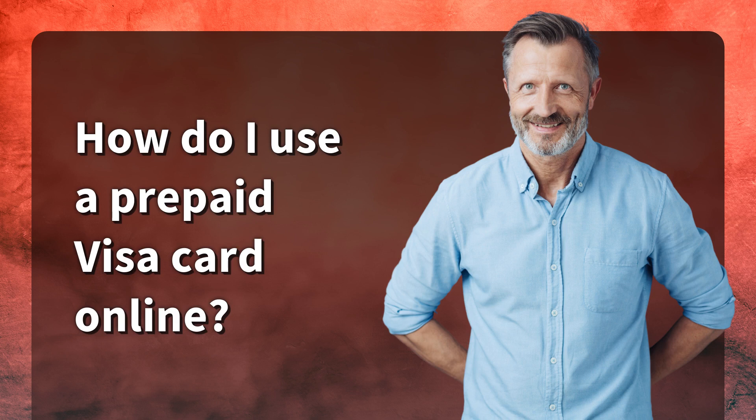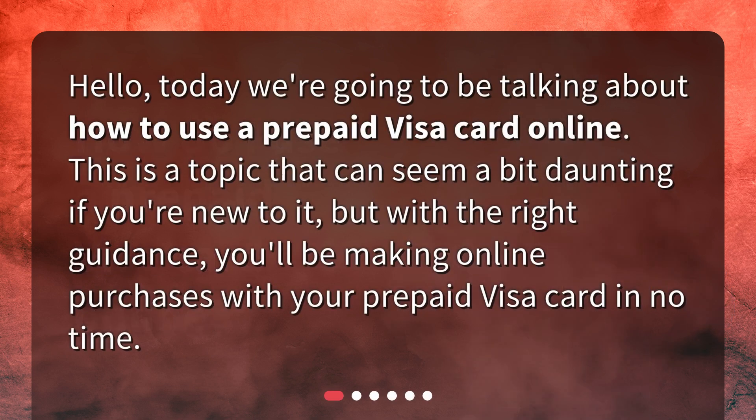How do I use a prepaid Visa card online? Hello, today we're going to be talking about how to use a prepaid Visa card online. This is a topic that can seem a bit daunting if you're new to it, but with the right guidance, you'll be making online purchases with your prepaid Visa card in no time.